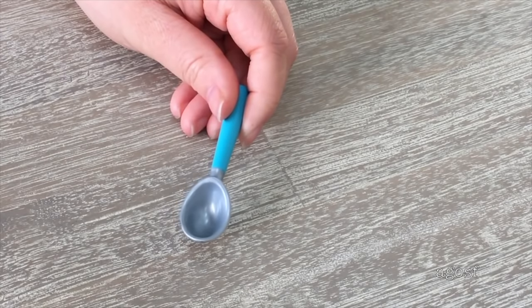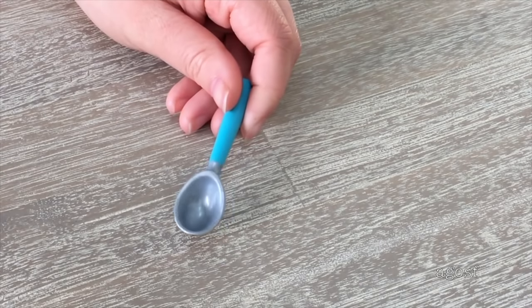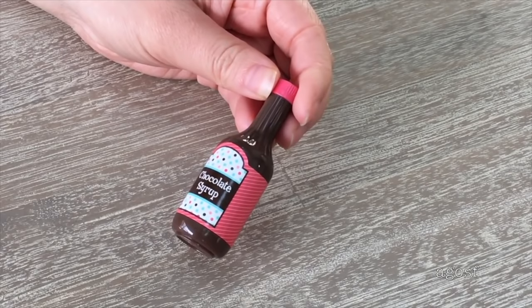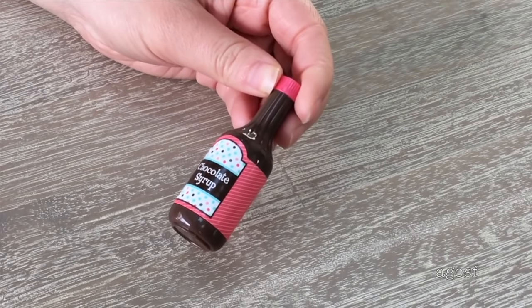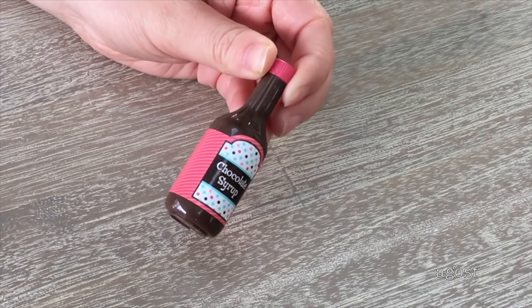A great accessory to tie along with the vanilla ice cream is an ice cream scooper. It's made out of lightweight plastic and has a blue handle. To make the milkshake chocolate flavored, there's some chocolate syrup with a red cap — the label is also red — and there's a really fun polka dot design on the front.